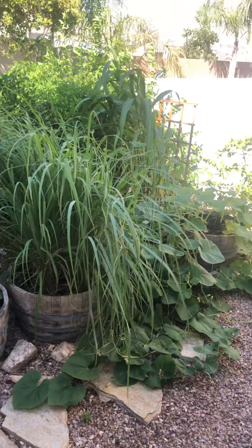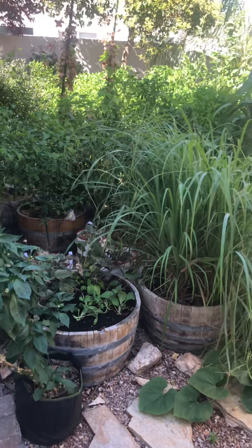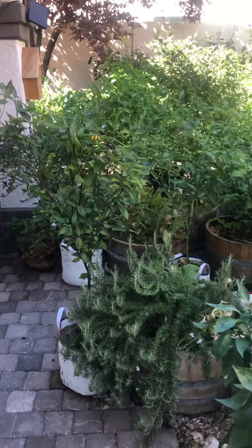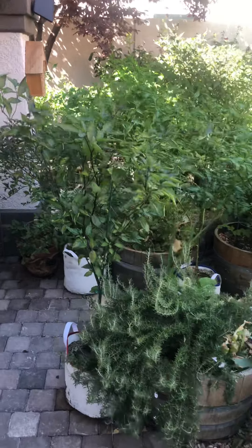Oh hey Chiliheads. Getting a little garden update. Things are starting to cool down around here, going to be seeing some pepper production soon.